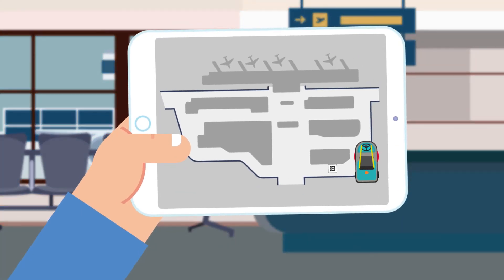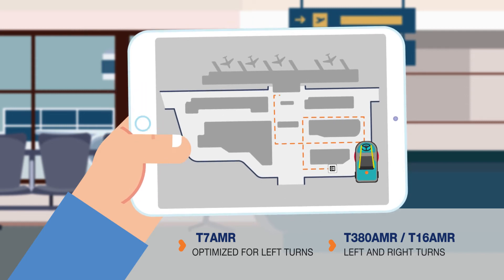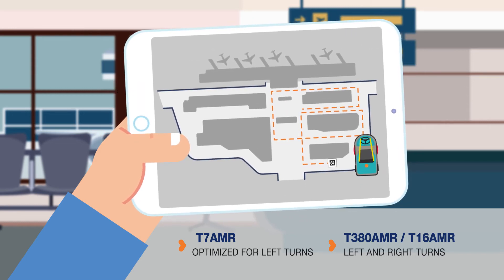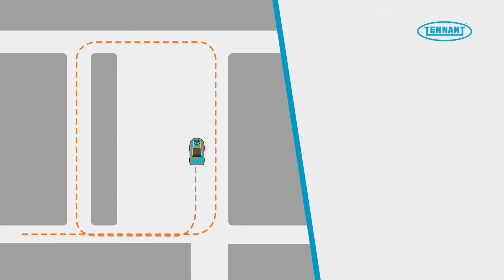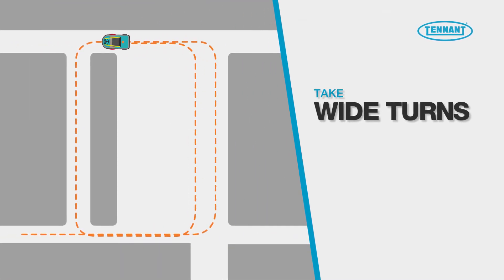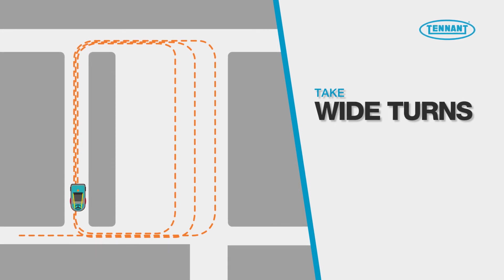We recommend using a map of your facility to clearly identify your routes and determine right or left turns based on your machine. For longer corridors, it's best to take wide turns and skip aisles when possible. By only cleaning half of a hallway and turning back into the middle, you can make your turns more consistent and even clean three to four aisles at the same time.